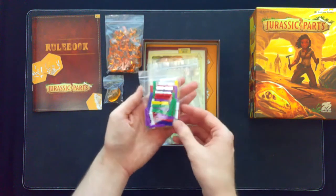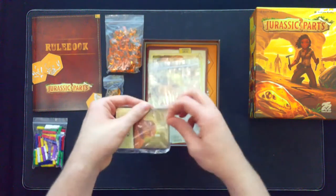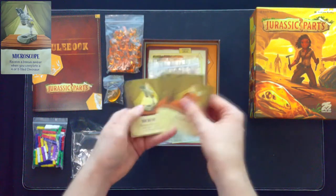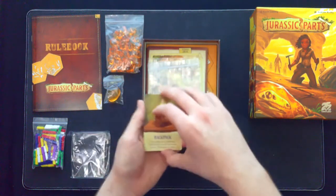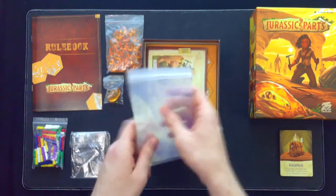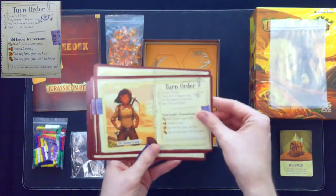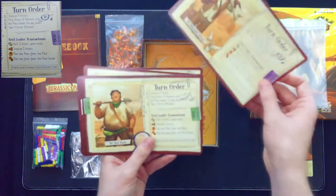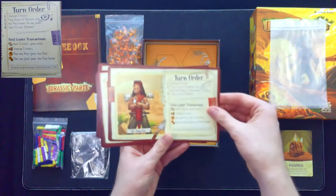There's a ziplock of all the player color chisels that everyone gets to use. A quick open — kind of a sticky tape style package — with some cards, which are special cards you can add to the game. It includes some extra ziplocks, which is always nice. We've got the big player cards that talk about turn order, kind of a reference on how to play. There's a good variety of different people on these cards, with a little bit of good diversity.